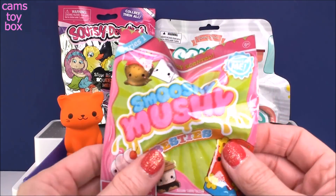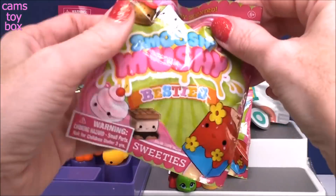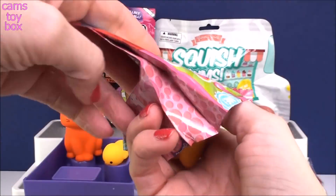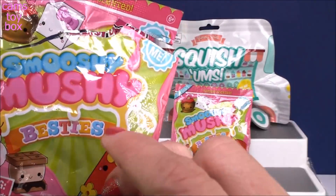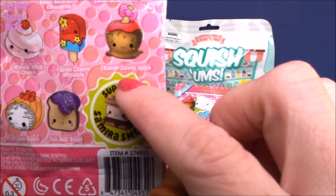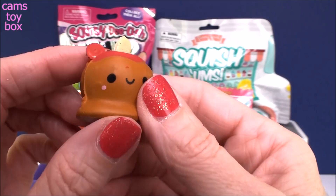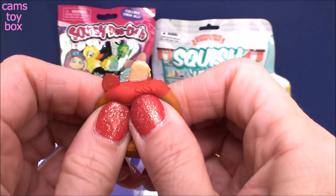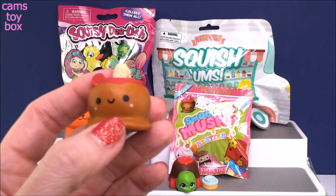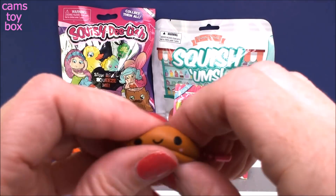Let's go over to our Smooshy Mushy — these are the little Besties. They have much bigger ones; I'm supposed to get more in soon, but I had these laying around so I figured we'd check them out. They're a little smaller so they might be harder to compare. So it shows on the back all the different ones to get — Bakey, Sweeties, Munchies — they're all called Besties, and we got Candy Apple today. This looks like a really good squishy — definitely foam. Let's give it a squish. Definitely slow rising! It also comes with a super cute little chain so you can put it on and make it into a keychain — another good little feature.